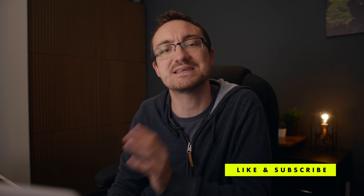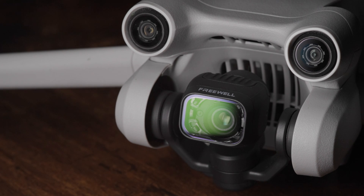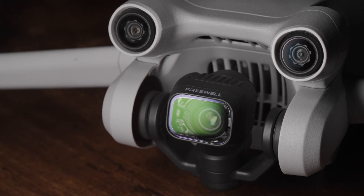Hello, my name is Jonathan Palfrey. Welcome back to my YouTube channel. Please like and subscribe as always as it massively helps me out. Today is a bit of a quick one, just looking at how I colour grade my Mini 3 Pro footage.